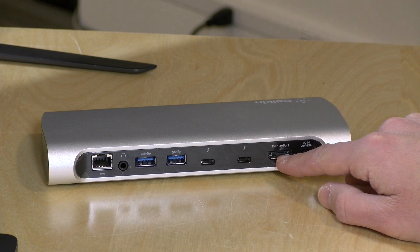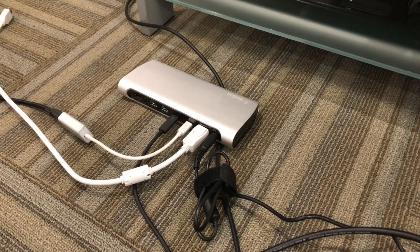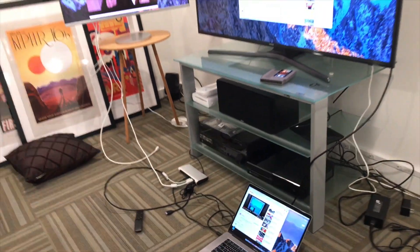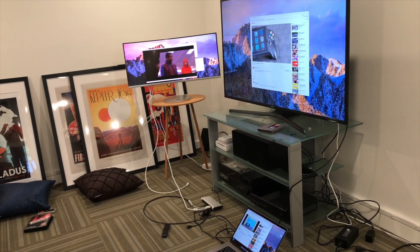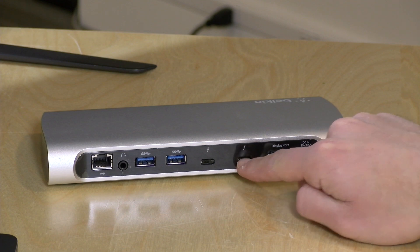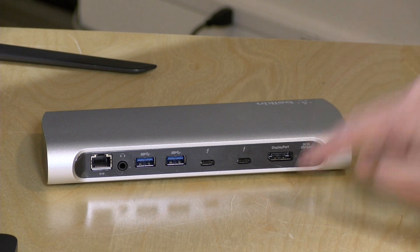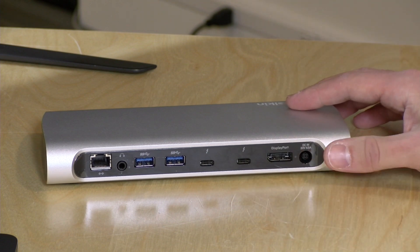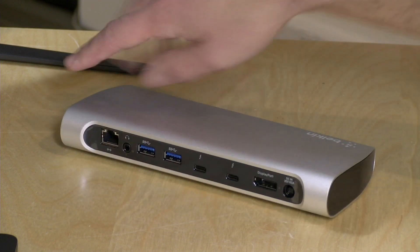Over here you have a DisplayPort output for connecting to a monitor. I did some testing with my Mac and Windows PCs and was able to drive a 100Hz 3840x1440 widescreen monitor along with a 4K display. To get the second display I hooked up a USB-C to HDMI adapter in the second Thunderbolt port. You could also use a DisplayPort adapter there. It'll support two 4K displays simultaneously at 60Hz, one 5K display, or two displays of lower resolution.